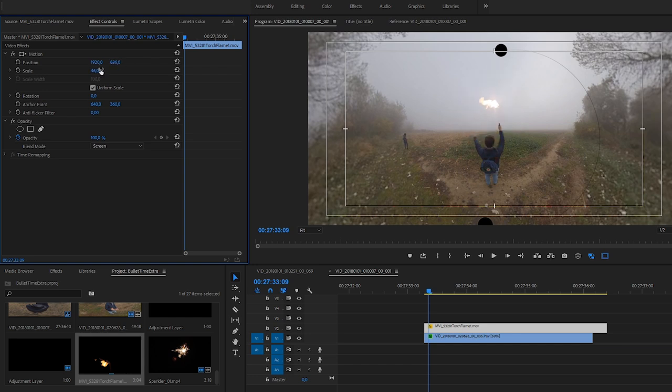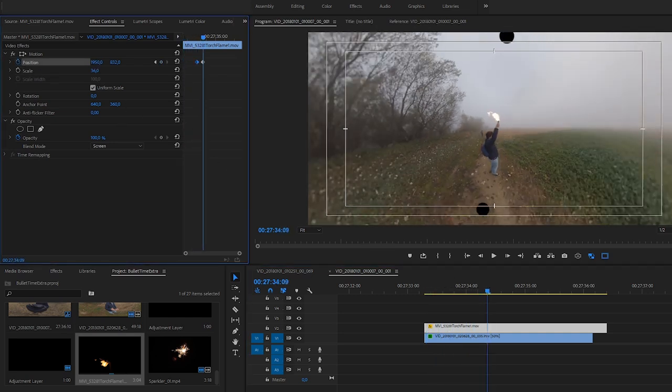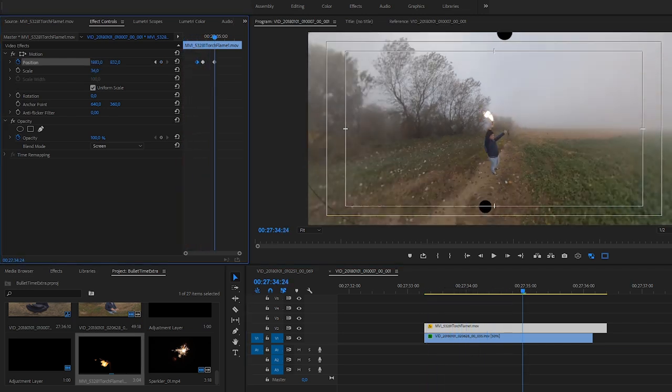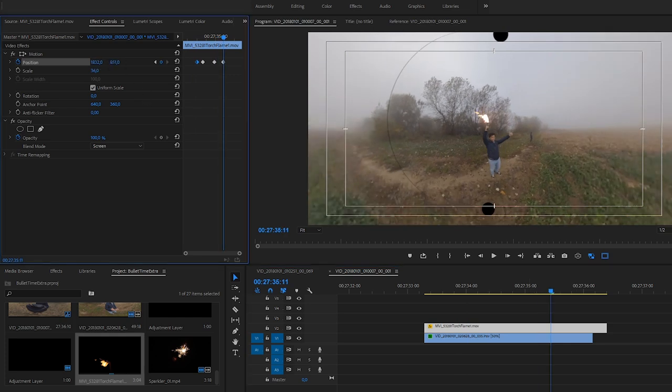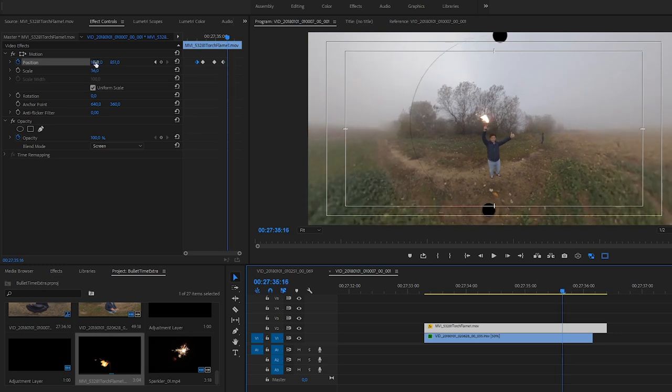I resize the flame and move it into position. Then I start creating keyframes, moving the flame all along the scene. Fortunately the handle is almost in the same position, so it's quite an easy job. I think it's really cool, looking like I was holding a torch with a black handle.